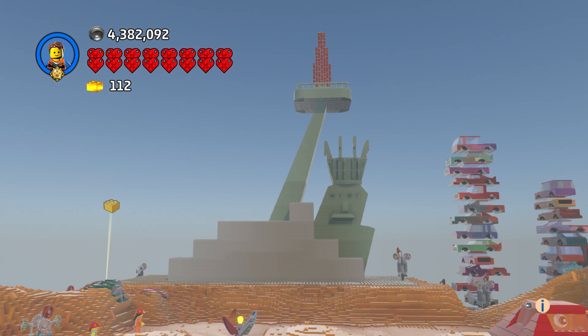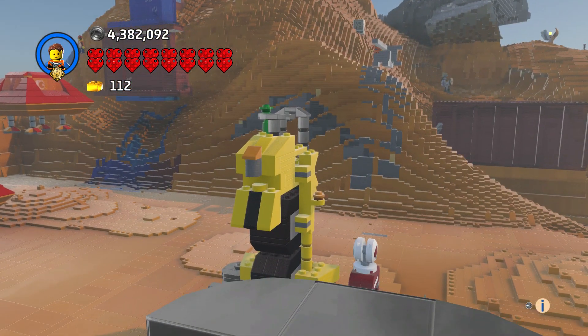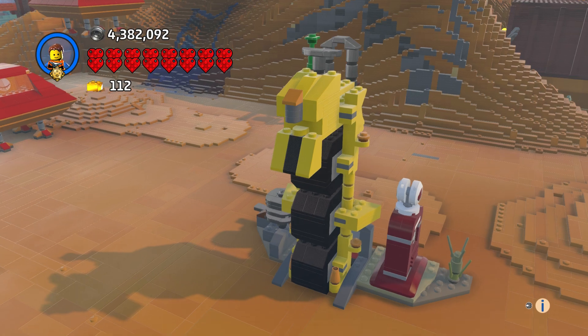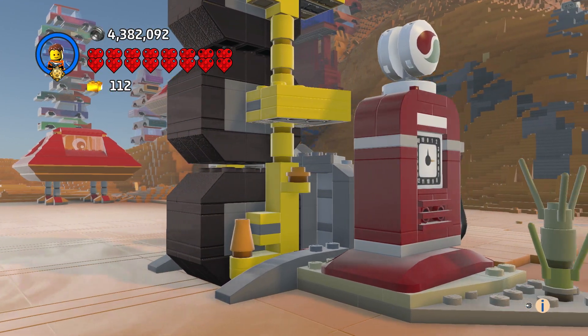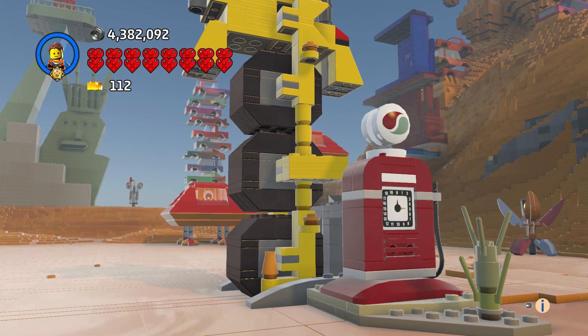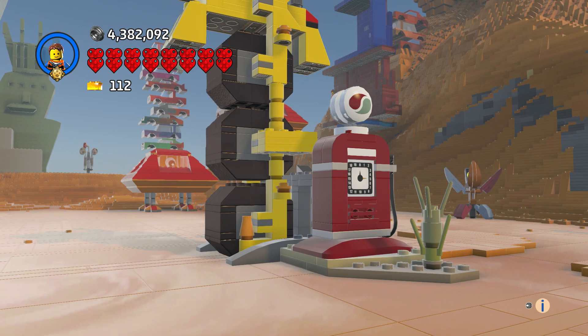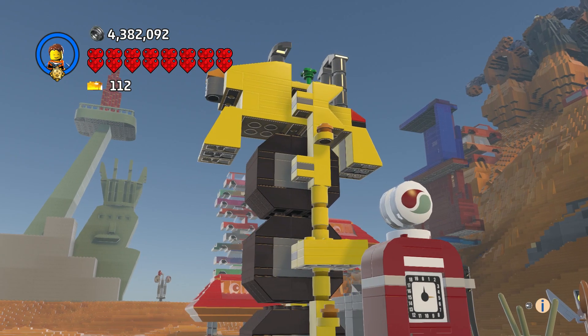And there's Apocalypseburg — a quick job on it, came out all right. For the gas station I used the 50s gas pump, and it had a weed right here so I put that there.